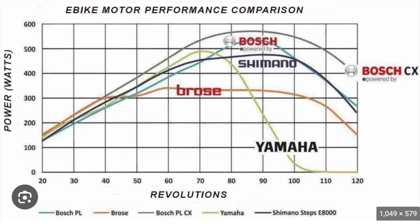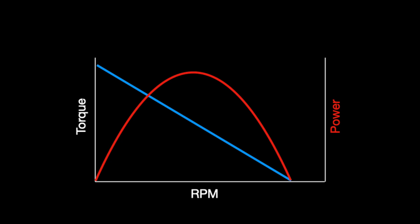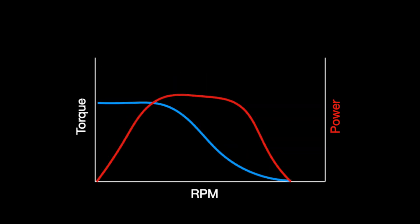Let's take a look at the power output of several different motors. Now these are not easy to come by and this one is a bit old, but I think it's accurate and it shows several popular brands and their power curves. You can see that all of them are different than a typical DC motor curve. Each of these motors without a motor controller would typically have a curve that looks like this, but they changed it. Let's examine four big reasons why they changed it.